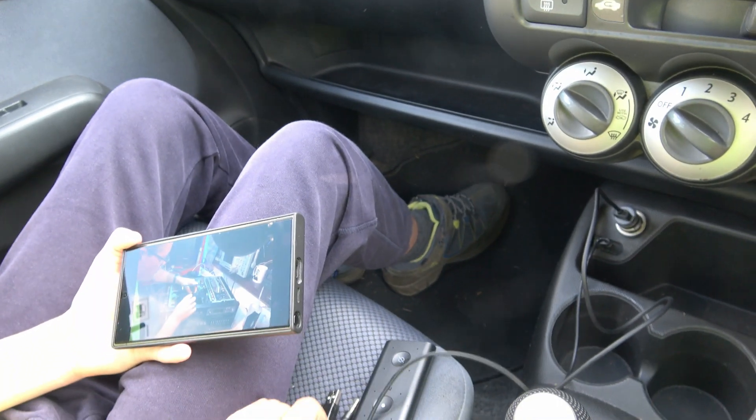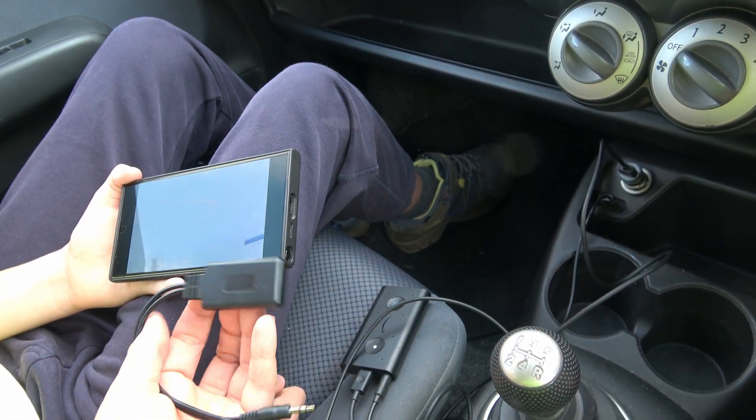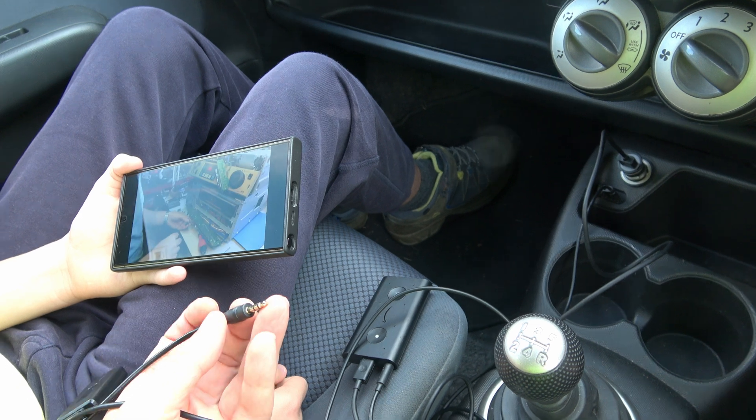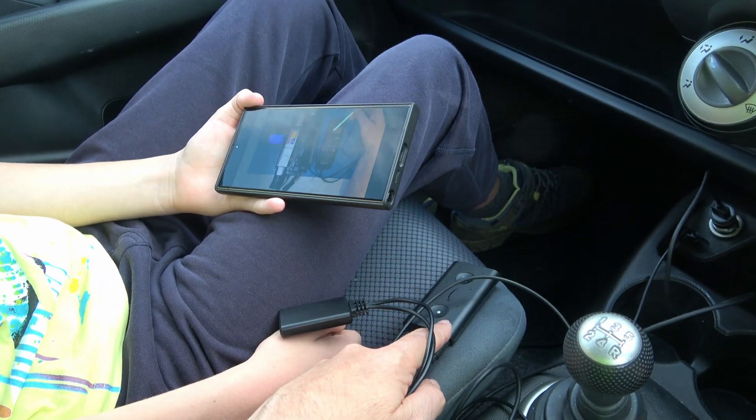Clearly this device is not right. It's putting out mono audio and it sounds like the channels are out of phase with each other, whereas the Alexa device is doing what it's supposed to be doing.